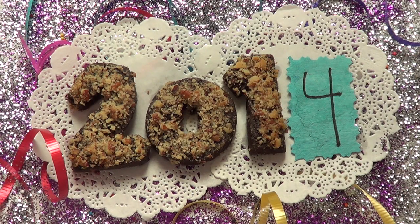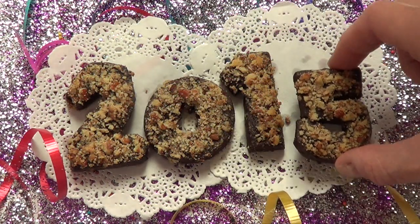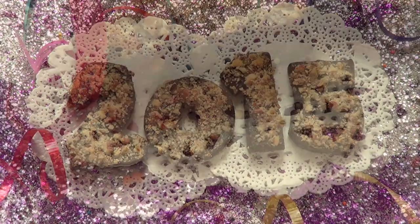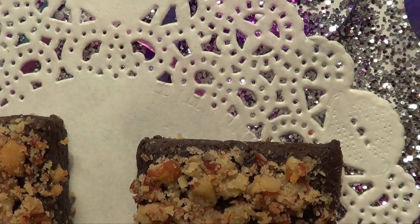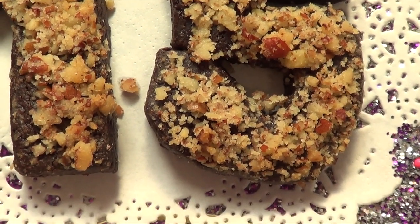Hey guys, it's Rene. I can't believe how fast 2014 was, but today we're going to be celebrating 2015. I cannot wait for this year and I'm excited to share with you this really cool and easy last-minute idea. Sorry this video is kind of dark — it's because I was working at night. I hope you enjoy it and don't forget to give this video a thumbs up.